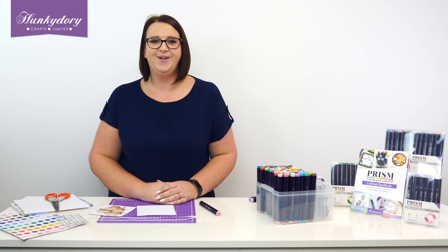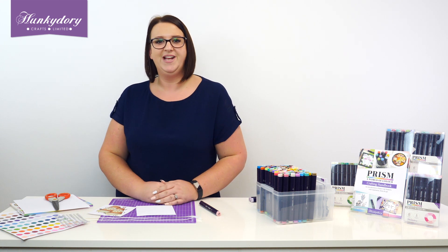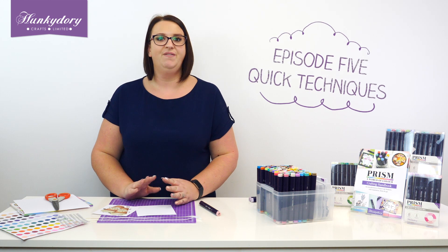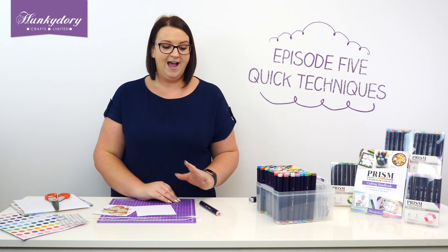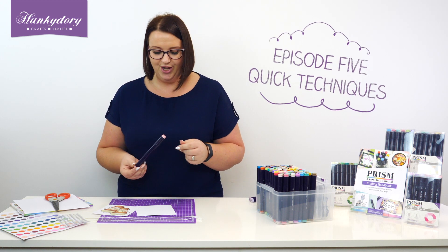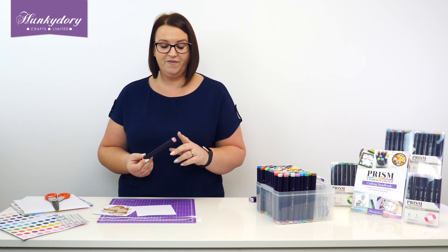Hi everyone, welcome to A World of Colour with Prism, the brand new range from Punky Dory Crafts. Today I'm just going to show you a few little techniques — things you can actually do with your alcohol markers that isn't just colouring in pictures. So we're going to use our pens in a few different ways.